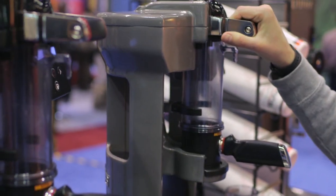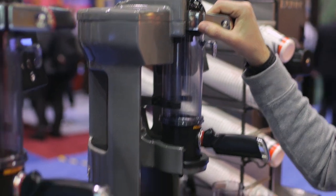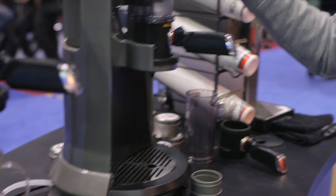Hi, I'm Rusty Angel from Bunn, the field correspondent here to tell you a little bit about our Trifecta. The Trifecta is a single cup brewer. It uses what we call air infusion technology to really allow you to dial into the nuance of your very favorite single origin coffees.